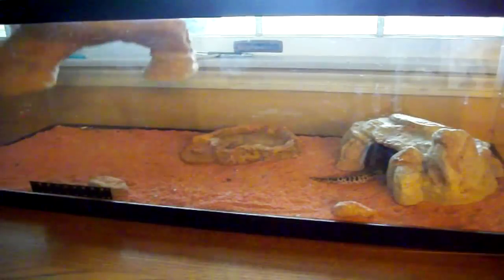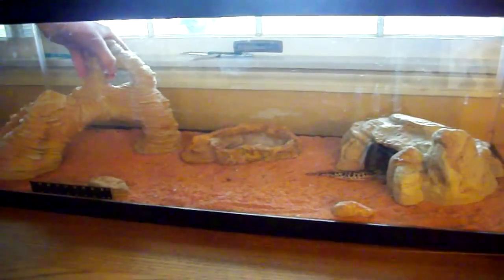Yeah, that's him — he's pretty cool. So that's our little leopard gecko pair.